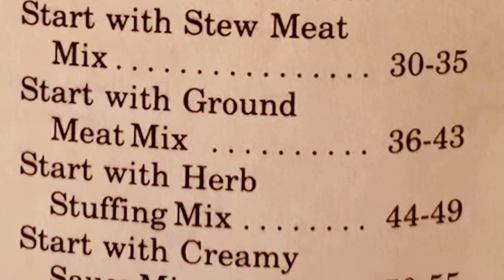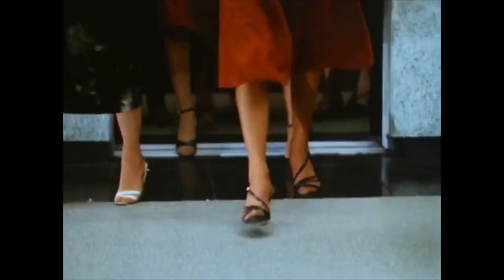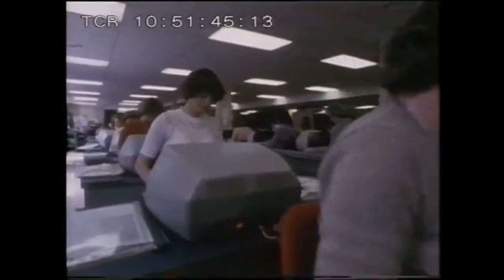The book quotes: 'Create hearty main dishes from homemade mixes that shortcut traditional scratch cooking.' The rise in women's liberation, the equal rights movement, and an increase in the costs of living saw a fantastic boom of women entering the workforce in the 1980s.